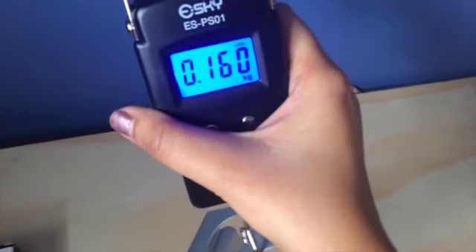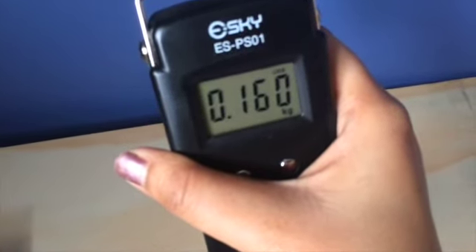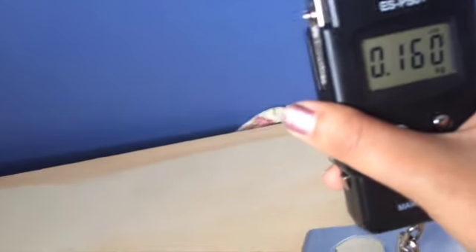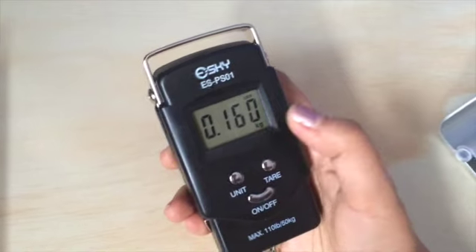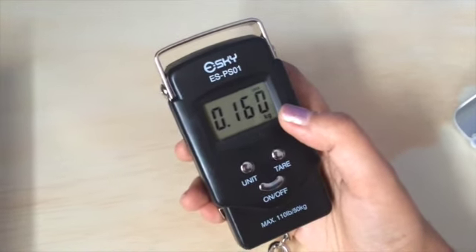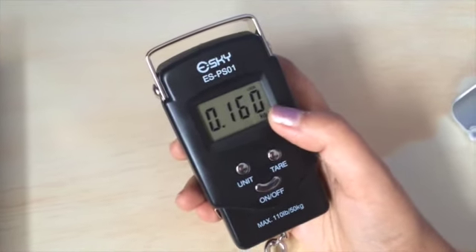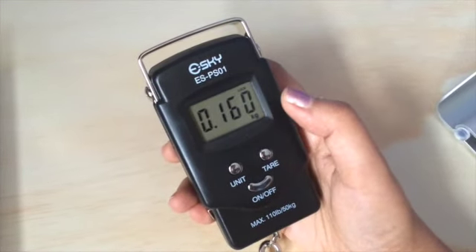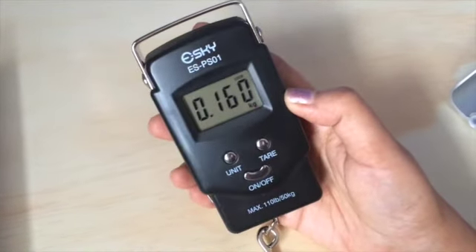Now it is locked — when it has decided the weight, it automatically locks to that weight and you can read the reading. What I really like about this scale is that, unlike other scales, it does not keep fluctuating up and down where you have to decide which is the right reading. Instead, it locks at a fixed reading and you can just get an accurate reading.